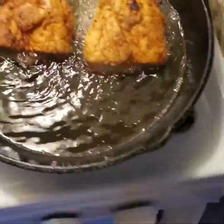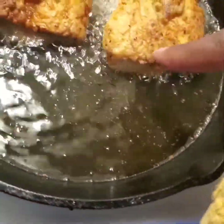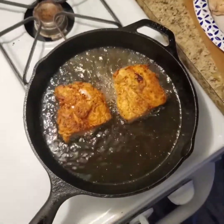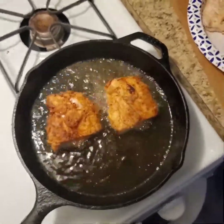You want to make sure you're getting the nice golden brown creeping around the sides before you flip it. Also, you want to make sure your chicken has an internal temperature of 165 degrees.